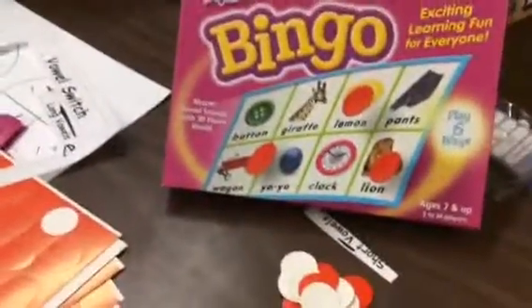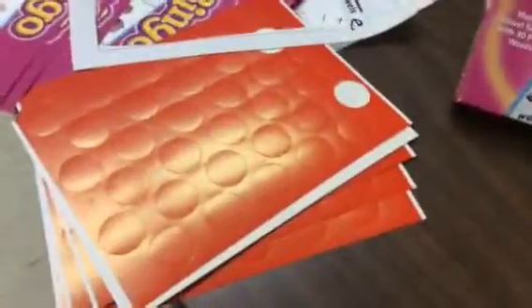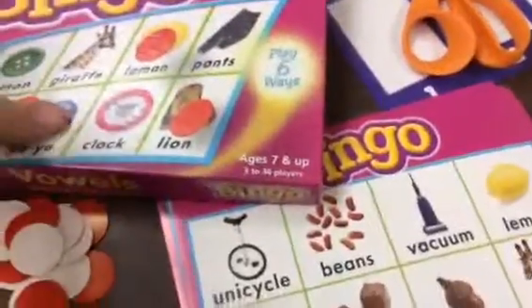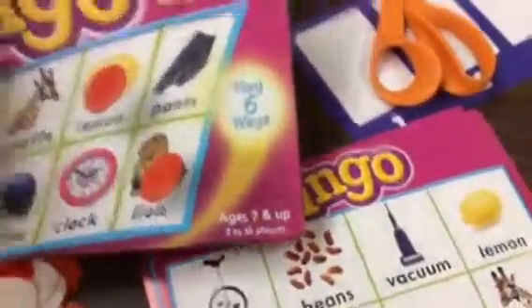This is how to play the vowel bingo game. What you will need is each person in your group can get a bingo card and they could sit around in a circle or in rows. One person can be the caller — you could rock, paper, scissors to decide who would be the caller.